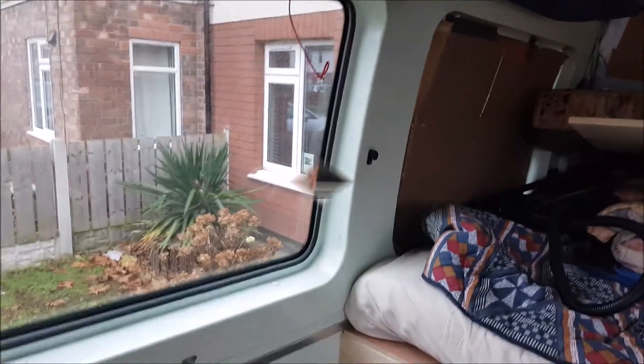The next job is to look at the partition on the other side of the van. We've mocked up a plywood former to look at the profile, transferred that onto the piece of wood, and we've cut it. The next step is to offer it up and make sure that everything's fitting correctly. This is where it's going to be going.